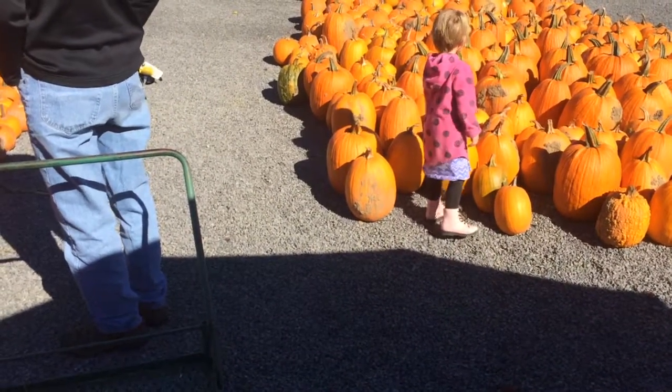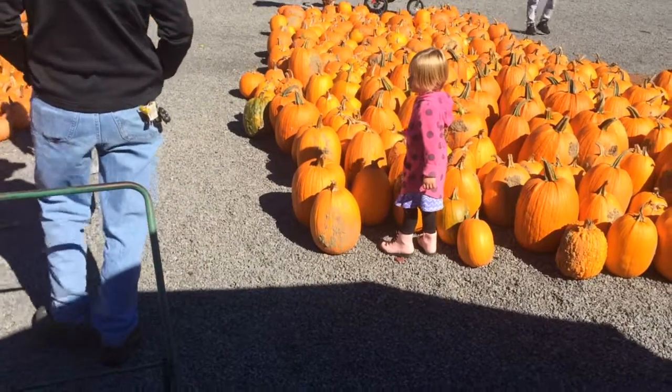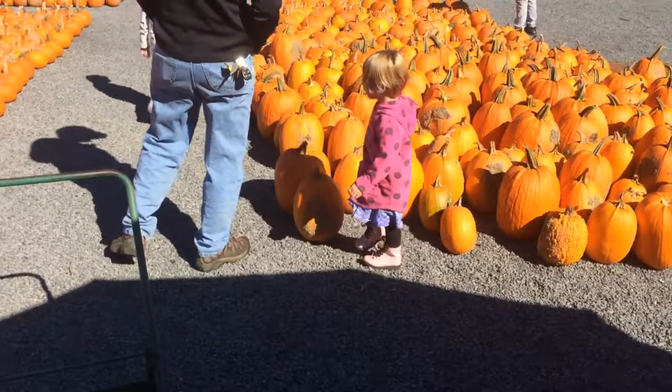Yeah. What do you want to get that? No, they don't have that here. This one? Yeah. Thank you.